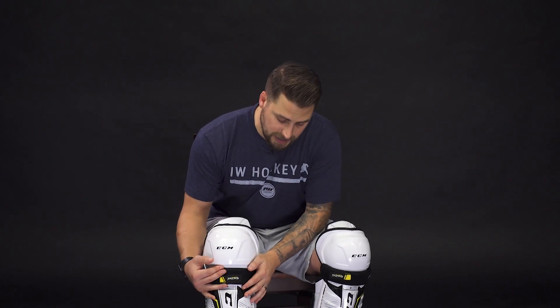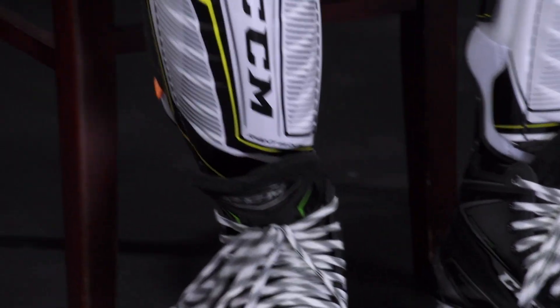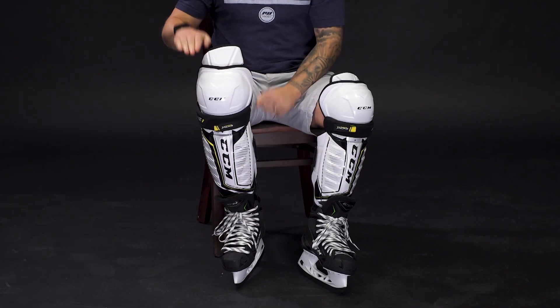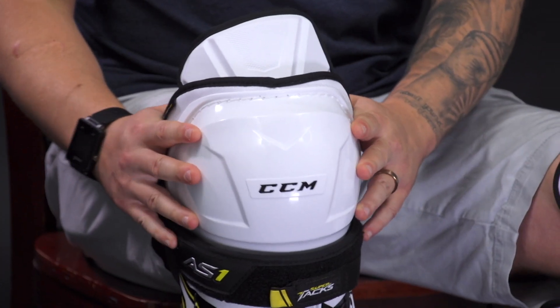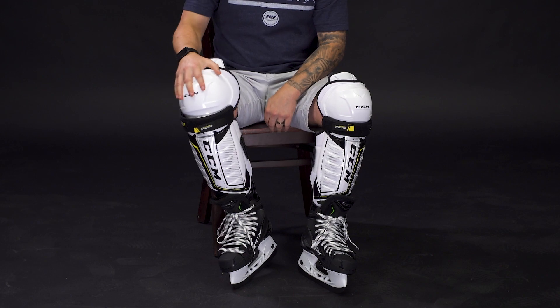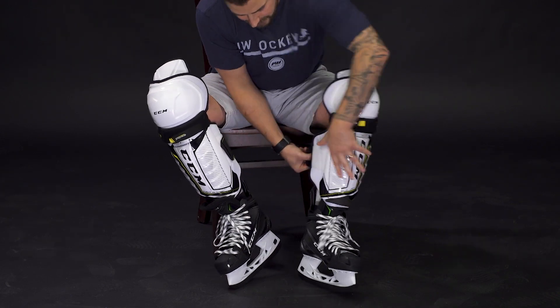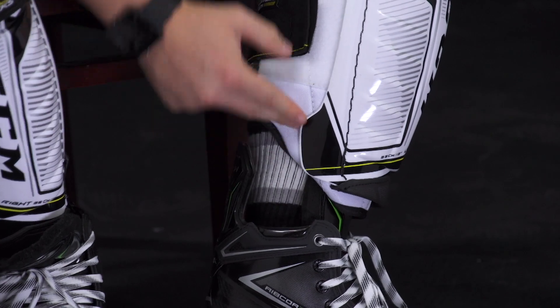I want to mention one more time that you need to decide whether you want to wear your shin guard over or underneath your skate tongue. For example, if I wore my 14 inch underneath my skate tongue, the tongue pushes out way too far and the knee donut sits way above my kneecap, so I'm not getting proper protection and it's not going to flex with my knee. And for the 13 inch worn on top of the skate tongue, you can see the major gap in protection between my skate boot and my shin guard.